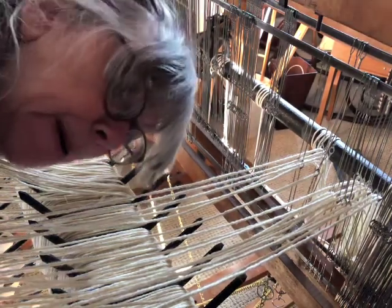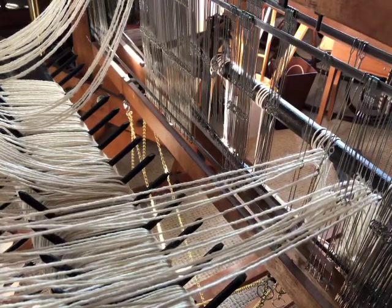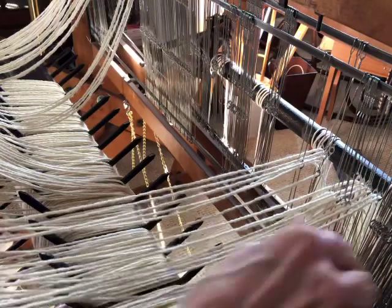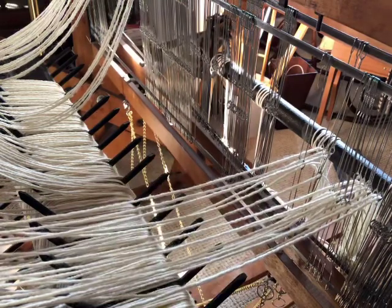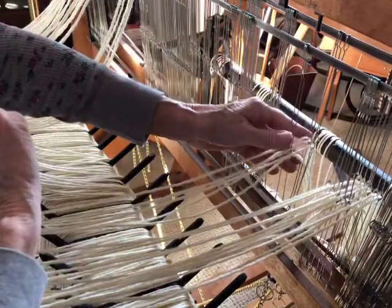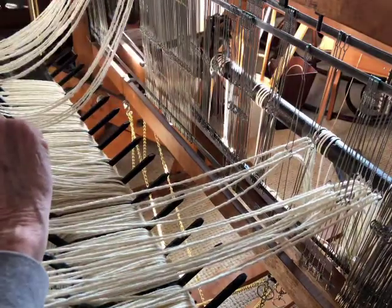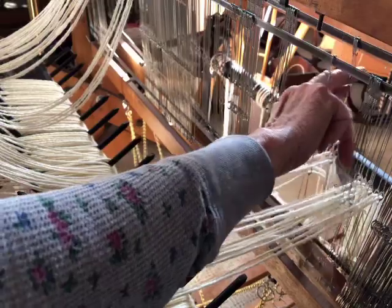Hello weaving people, Susan here. I like to make videos when I'm doing something I think about. I'm warping my Union 36 loom — I have a thick warp on here and I'm going to be doing some weft-faced rugs. I have six threads in my two-inch section, so about three ends per inch. I was planning on four but I only put six spools on, so I'm going to try it.